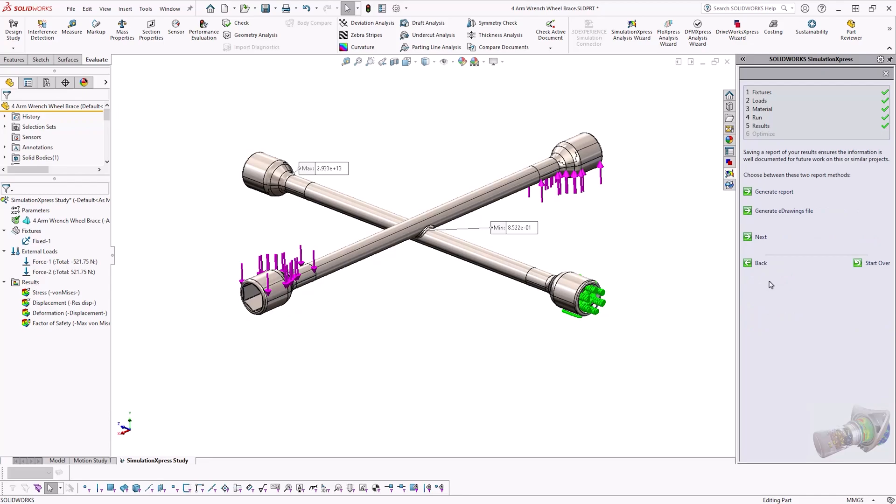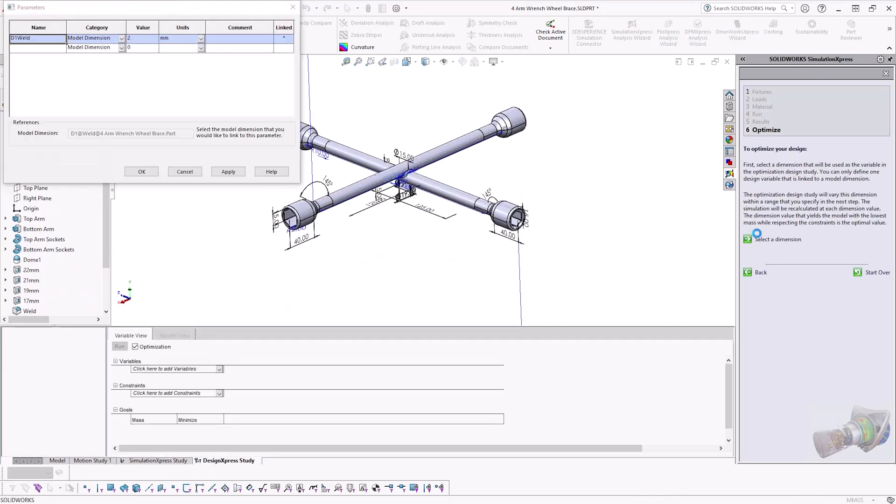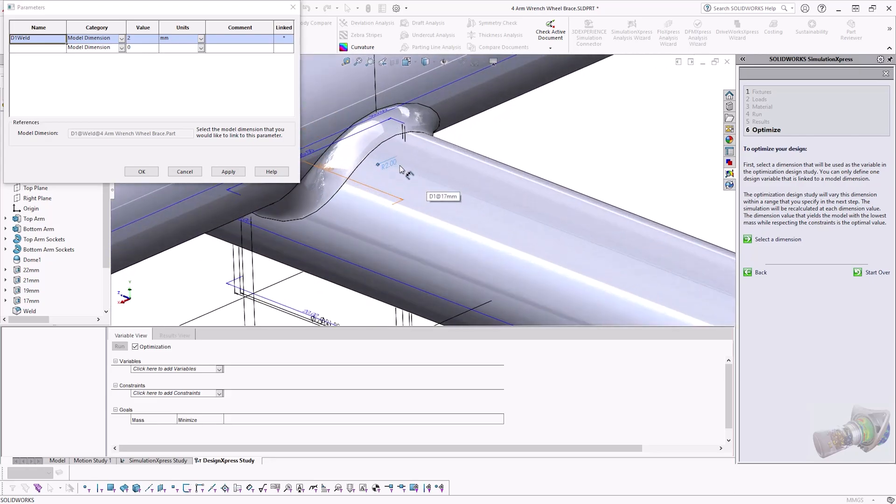If we proceed to stage 6, we can also run a quick design optimization study, and have SOLIDWORKS tell us what parameter we should change to ensure that our design is strong enough. We know that the wrench is failing, and it's failing around the weld joint. It's clear that a design change is needed, and by increasing the thickness of the weld area, we should expect that it will be able to withstand a higher load.